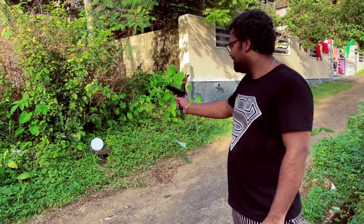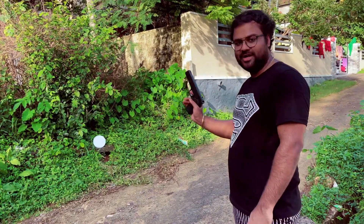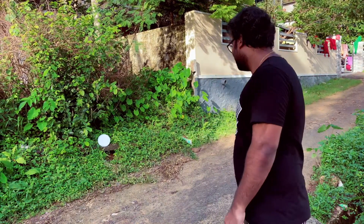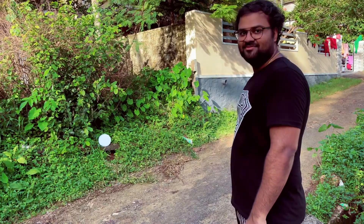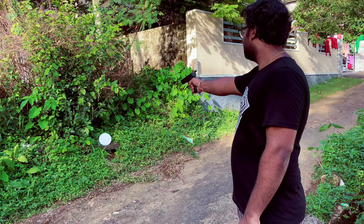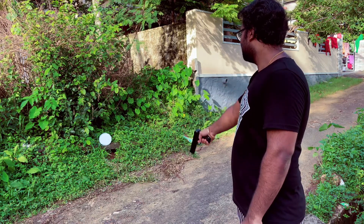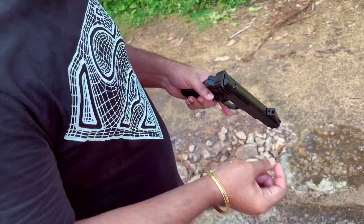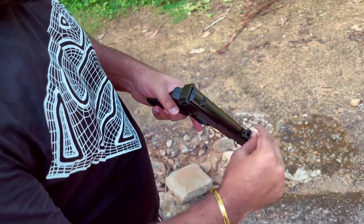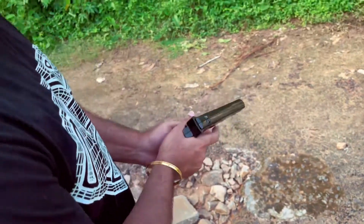Now we have loaded the pellets. We have to fire it — first round. Already caught it. This is how the pellets are loaded. Now we have to use the pellets. We are going to use the golden balls, lock and release, and we are ready to fire.